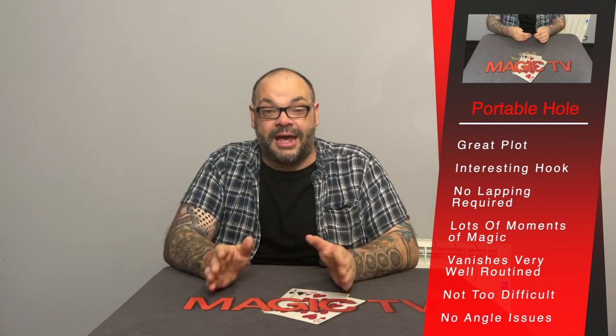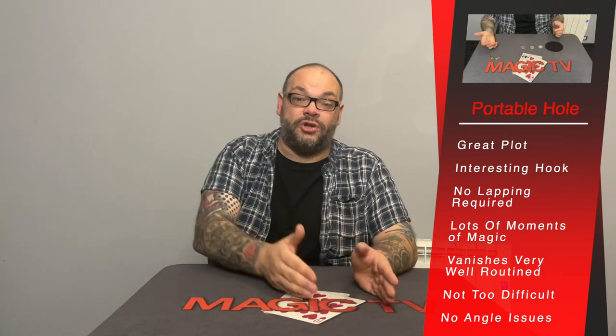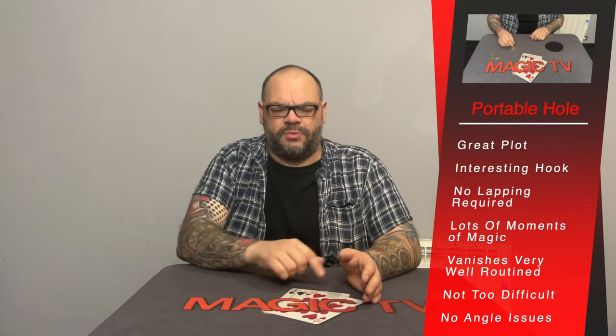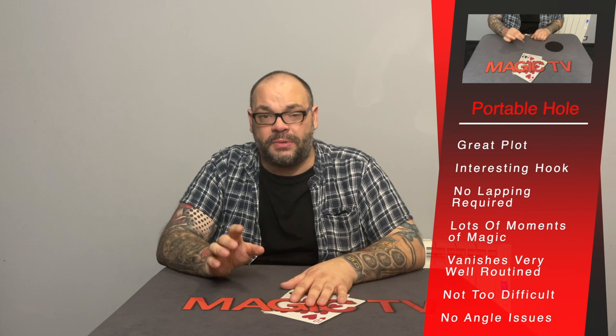The first section where coins are dropped into the hole is designed so it's a complete vanish every single time — hands are empty — and then you've got the moment where you bring them back out of the purse with empty hands. Then you put them back into the hole, each phase building. I included a jumbo coin kicker at the end because it just makes sense — a jumbo coin appearing underneath the portable hole brings the whole trick full circle.